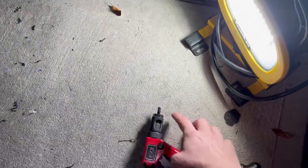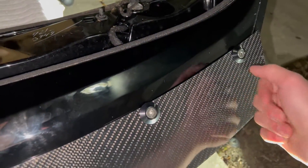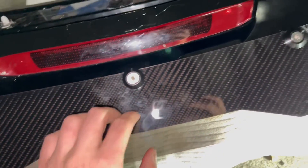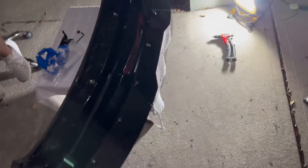So I put the pop rivets in. They just screw onto your rivet nut gun, then you put it in and click it — do each one. Then you just screw in your hardware. Now I have the smoked center, so it's on and it's in there. Time to put it back on the car.